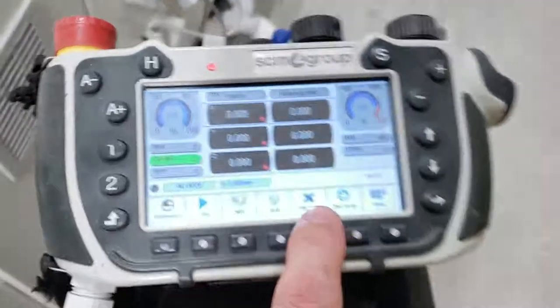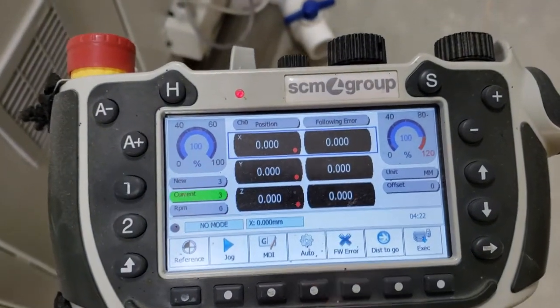We'll go back to our handheld and see if we were able to clear our alarm — and it looks like we have, so it's gone.